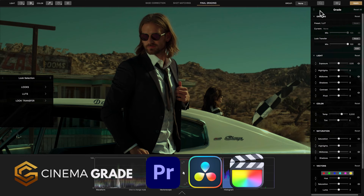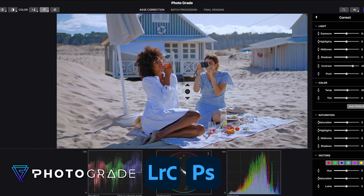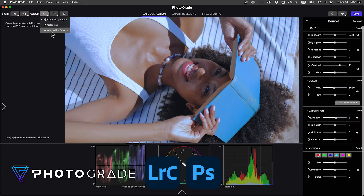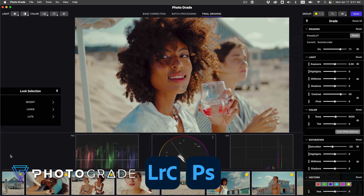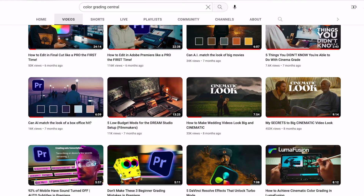Cinema Grade works in Premiere Pro, DaVinci Resolve, and Final Cut Pro on Mac and Windows. We also have a version for still images called Photograde that works as a standalone and as a plugin inside Lightroom and Photoshop. For more videos like this, subscribe to the channel and check out all our other grading videos — there are lots of topics that may be of interest in helping you create cinematic-looking imagery. You're on your way to making better-looking video and images — I'll see you in the next video.